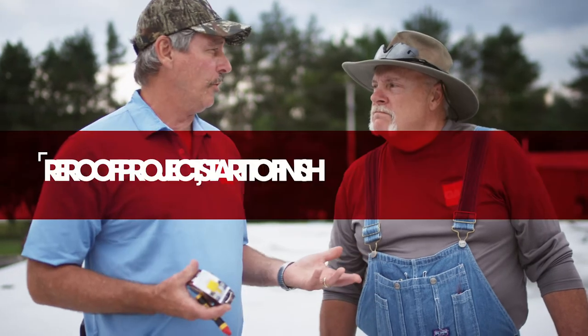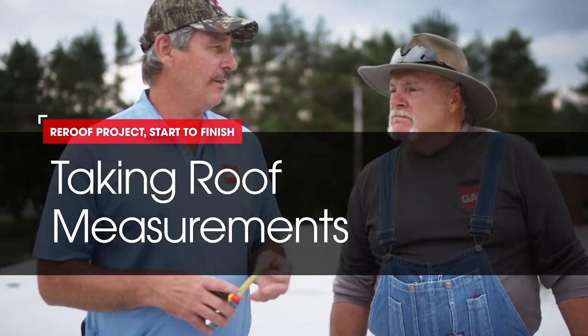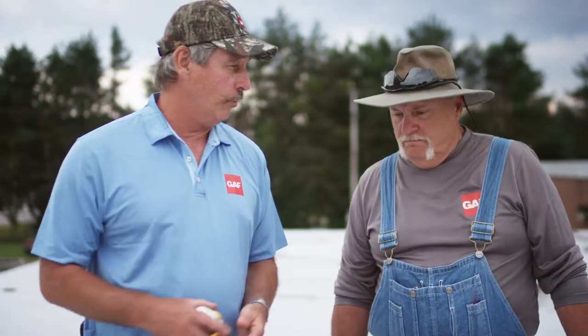We're here with another segment of Roofing All Right with Dave and Wally. We talked to the building owner from our core cuts and talked about doing repairs, but he wants to go ahead and install a new roof.